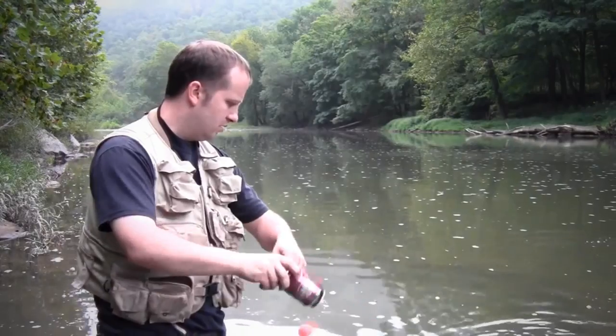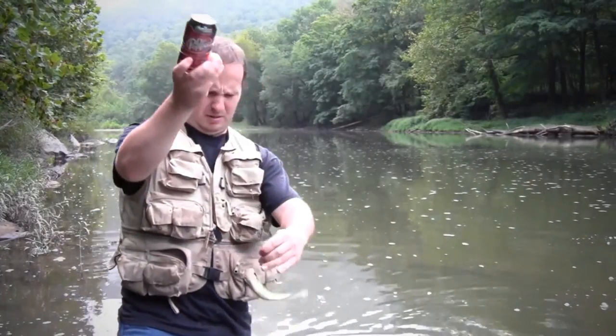The second step is you have to go catch a fish with this rig. It has to be at least six inches long, it can be any species of fish, and you have to catch it on camera.